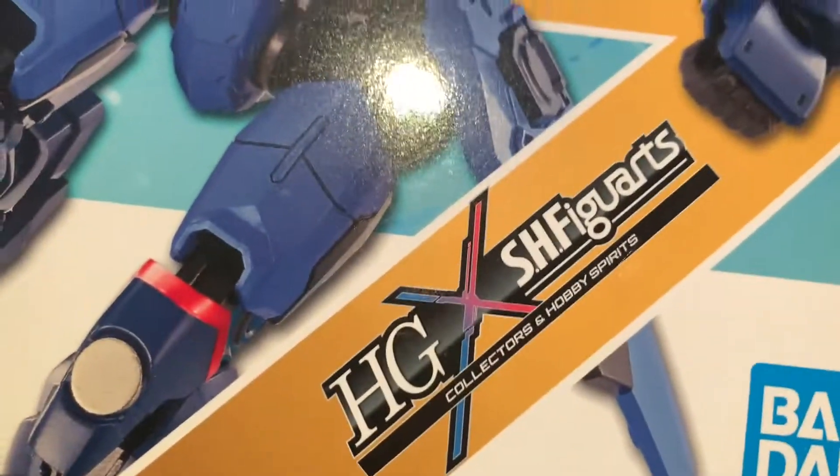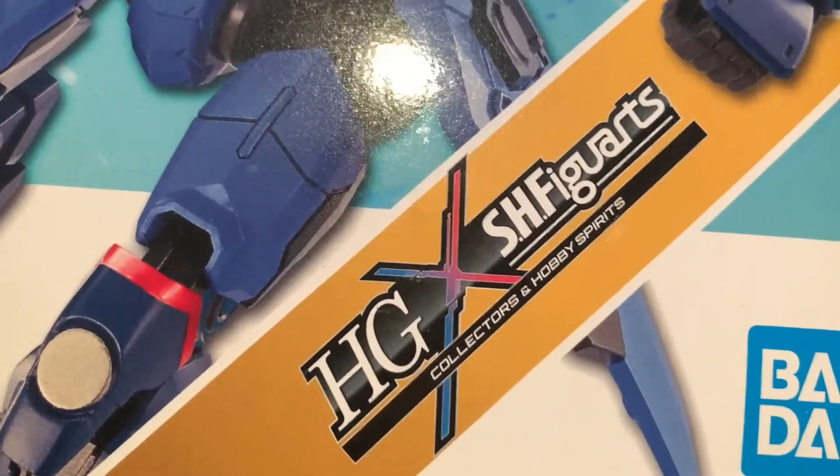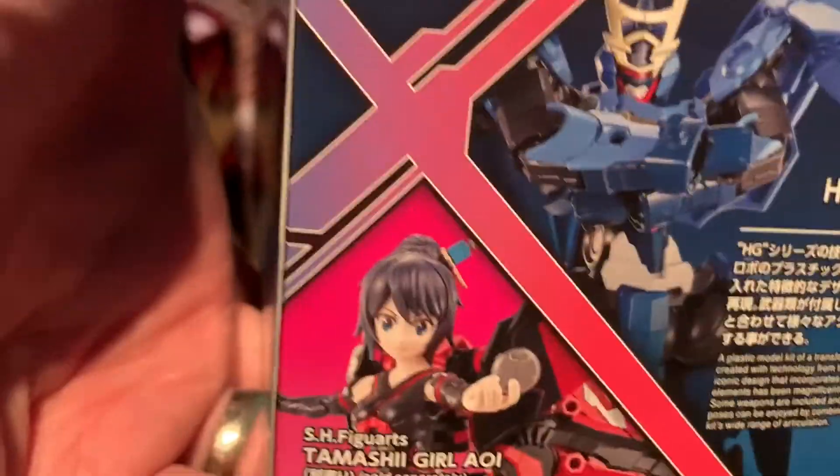This is an HG Bandai — HG cross Figuarts — because there's a Figuarts figure of that girl. This robot turns into like a motorbike or something, which is kind of cool. I don't plan to ever get the girl, but the kit was cool, and it was super super cheap.